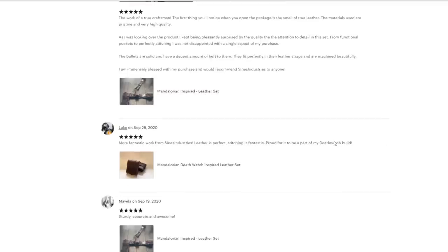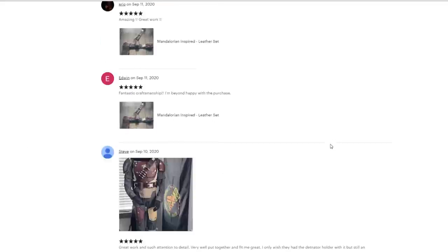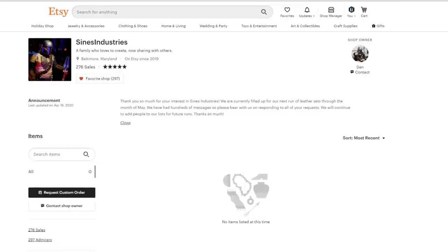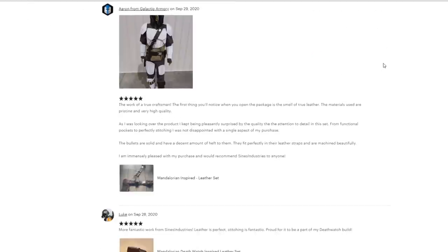I've got the full set which also includes the bullets. I didn't really want to make those, and they're made out of metal so I thought it'd be really cool to have that along with the leather. The total for all this was $615, so a bit on the higher end. But I can tell you guys it was worth absolutely every penny for me — that's a decision you guys are going to have to make on your own.